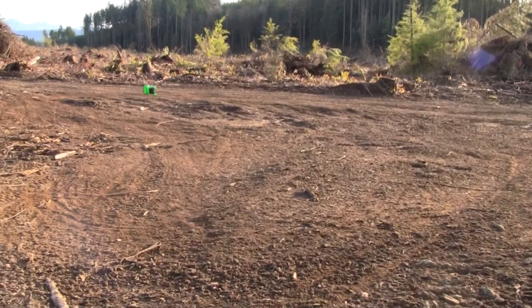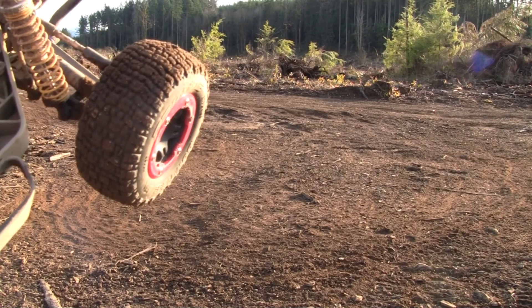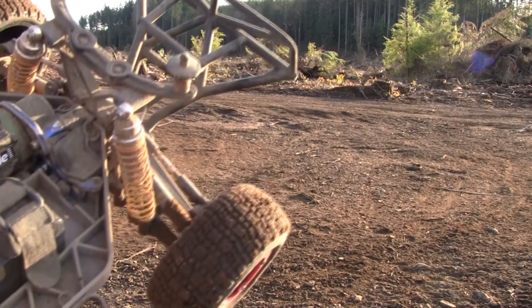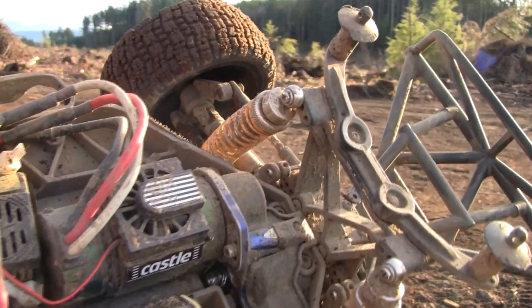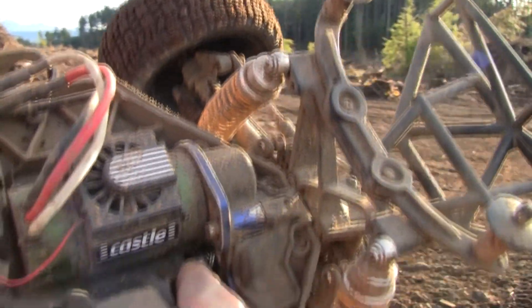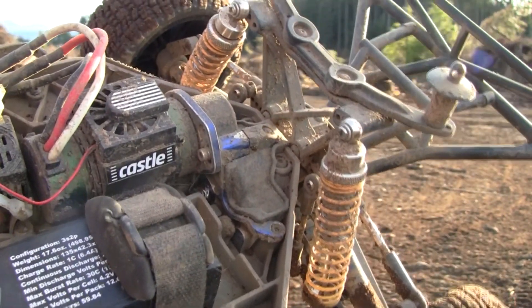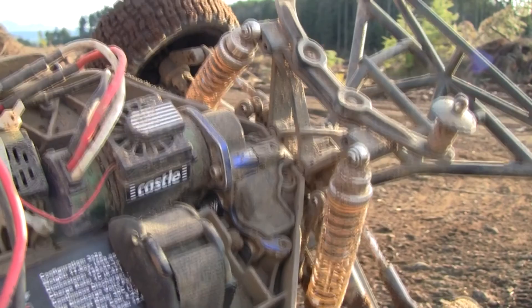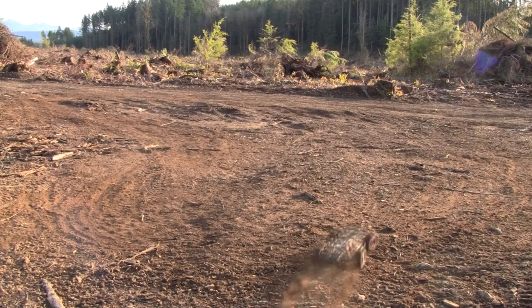Oh geez, guys, I'm having all sorts of problems today. So of course my tank broke, and now my Slash was making some weird noises. I don't know if you guys can see this down in here — you can see it right there. Looks like my main bearing in there is now toast. If I can't catch a break... you know what, I'm going to run this thing with it just like that and see what happens. You guys are going to see me blow it up.